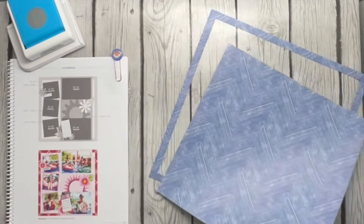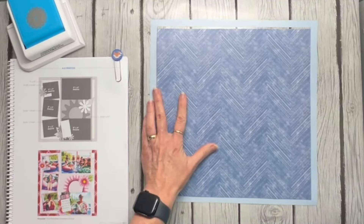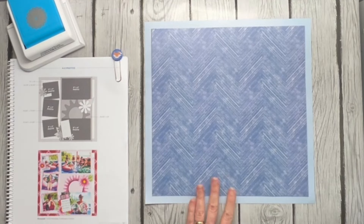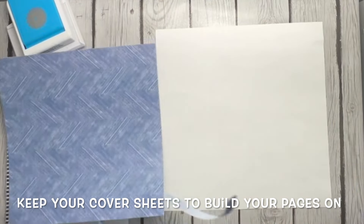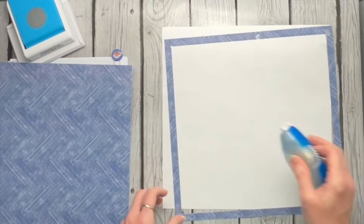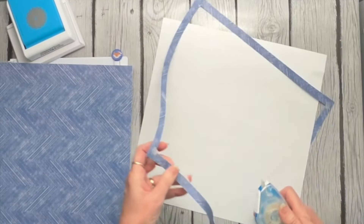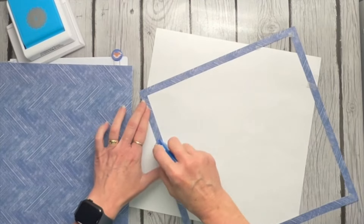My thought is to use the lighter side as the background and the darker as the inner inside, because I feel like my pictures are going to show up really well on that. I don't want to adhere this to my scrapbook page yet because I'm not sure where it's going to come in my album, so I'm going to adhere this to the back of this cover sheet using regular tape. This part is often difficult — adhering this little frame and getting it evened up. The good thing is you don't have to worry about your tape going over because it's all going to be covered up anyway.